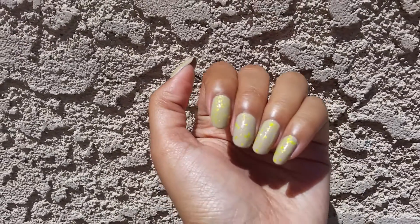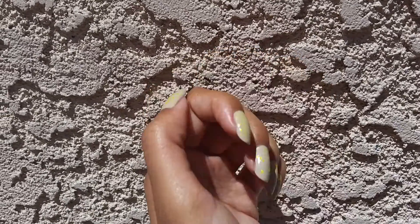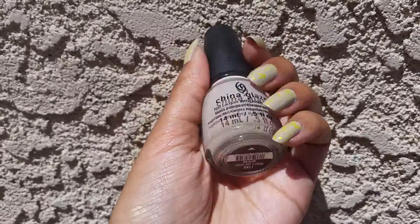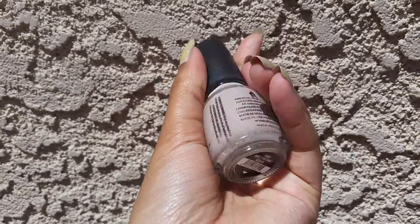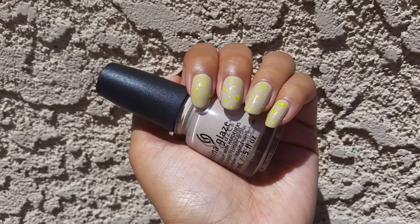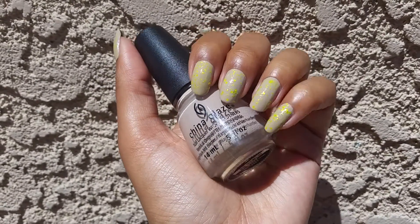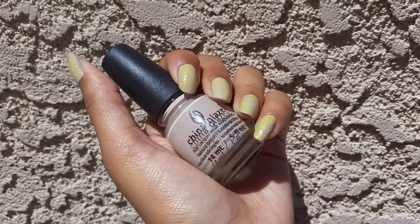Hi, so today I have a nail of the day that didn't actually turn out the way I had hoped. So all over my nails I put on this China Glaze which is in the color What She Dune, and this had a really really runny formula. It was opaque in two coats but that's just because my nail would just be flooded with polish. It kind of went absolutely everywhere so this really wasn't super fun to work with, but I do really like the color.